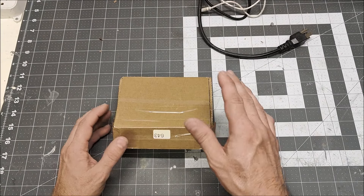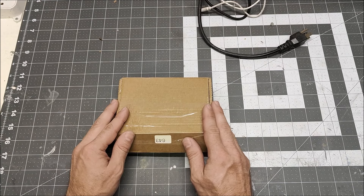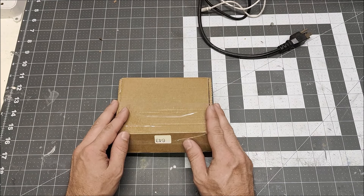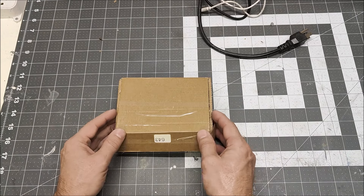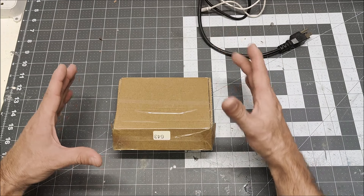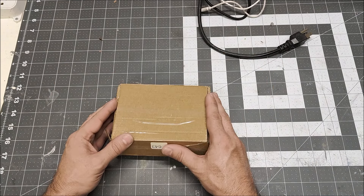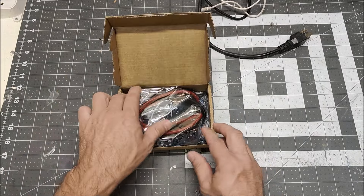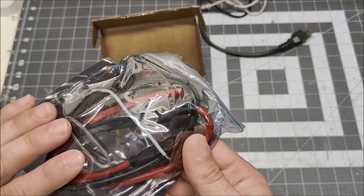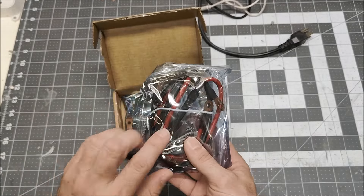I bought a new spot welder — in the pictures it looked beefy as hell, so I was interested to buy it. Plus it was like $17, which is cheaper than any other spot welder. In the picture it looked maybe the size of a sheet of paper, so I was a little surprised when it arrived in a box the same size as every other spot welder. Here it is, and we'll have a look inside. Here's the leads — they are 10 gauge leads, which is good.